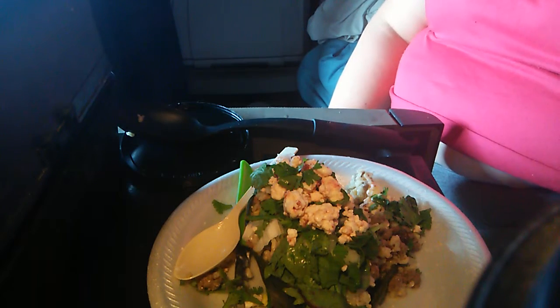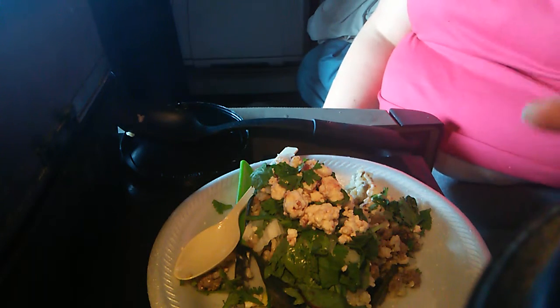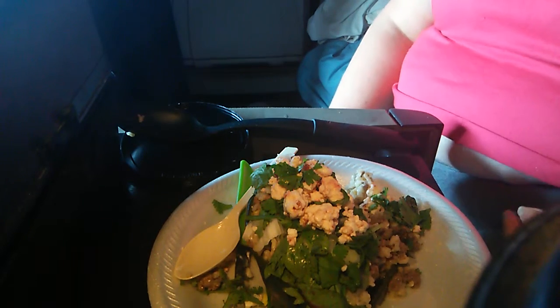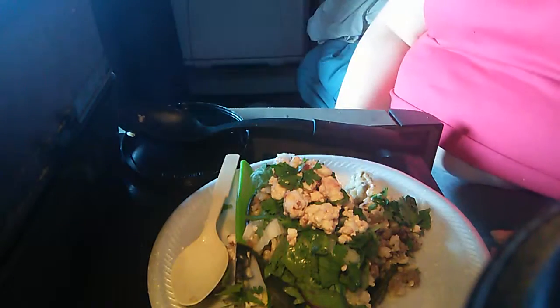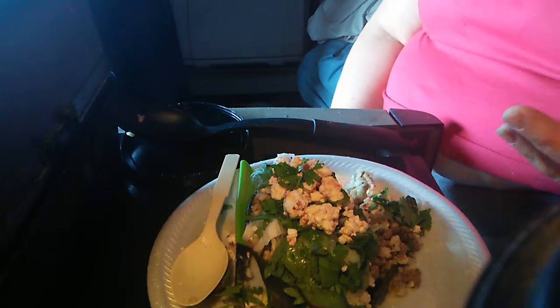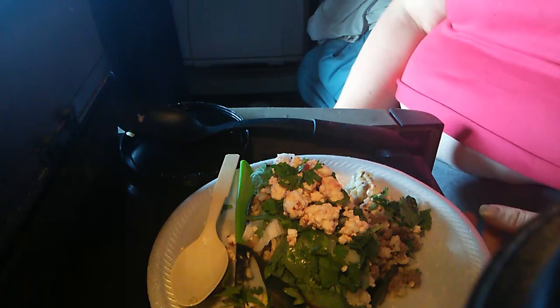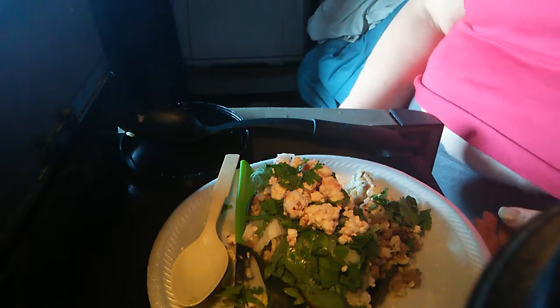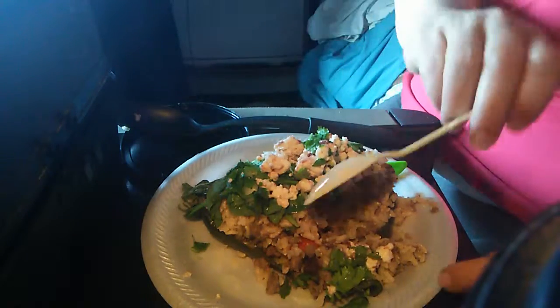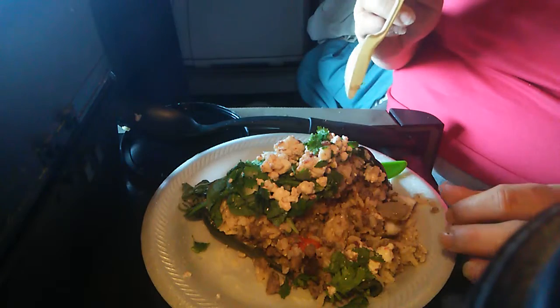I hope you enjoyed the video. If you want to try this, let me know, leave a comment. I don't really have a written recipe — I just kind of told you how to make it. I never really have recipes that I go by; I just kind of cook out of my head. But nine out of ten times it turns out really, really delicious. So if you're willing to try it, let me know and I'll help you out.